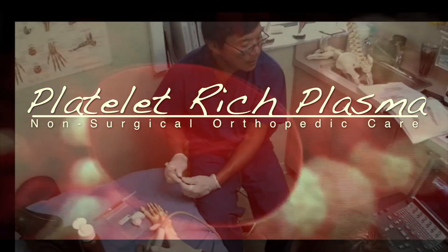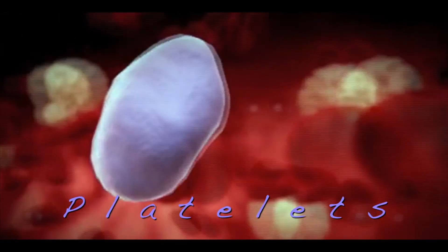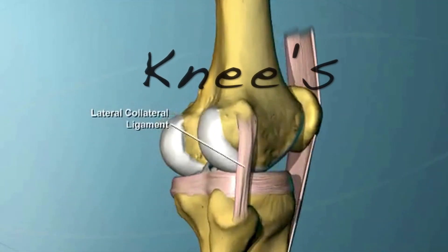Platelet Rich Plasma. Your blood contains these small discs called platelets, and along with the plasma, both are rich in growth factors and stem cell potential. These can be injected into damaged, injured, and arthritic knees.